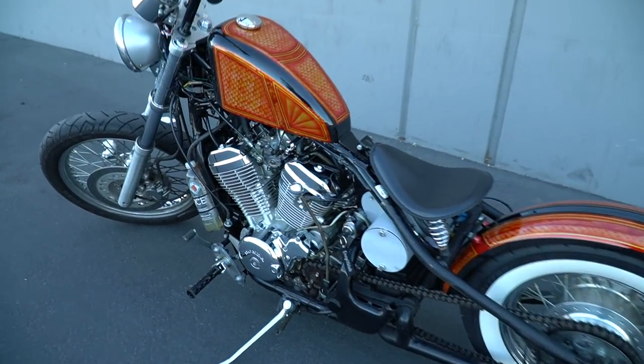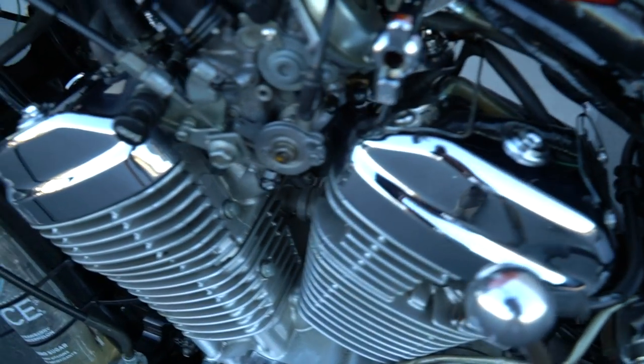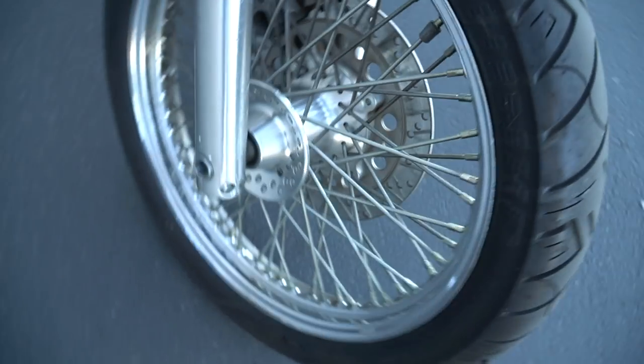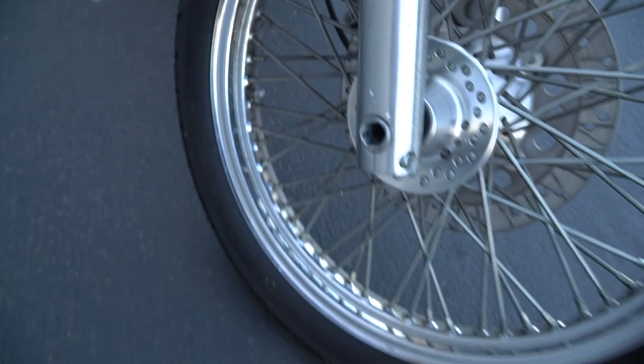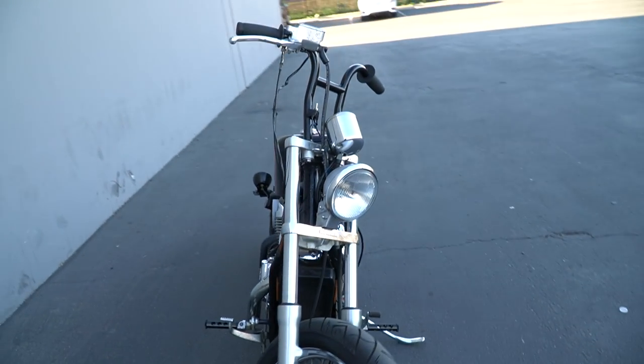Most of the chrome is polished — look at that, nice and shiny. I tried to polish the wheels but there's some kind of gunk on them and I need a polishing wheel for that, so we'll pick that up tomorrow. Overall, the bike is looking sick.